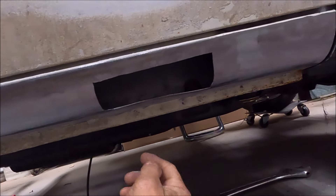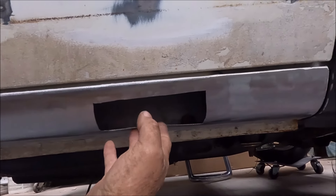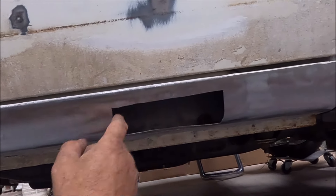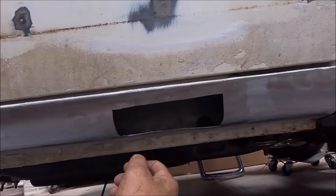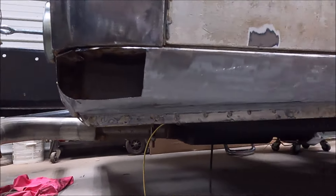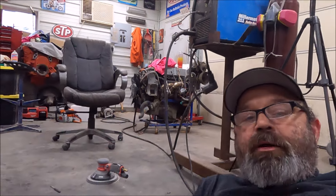My rocker panels on this truck had a quarter-size hole in this rocker panel. So I started to clean it up, see what I had. And then, as you can tell, that's bigger than a quarter. And so is that. That's the way my luck's going.